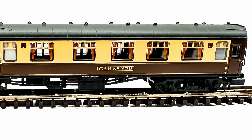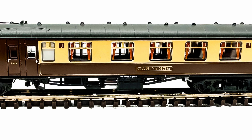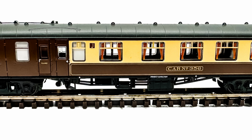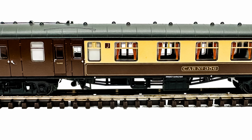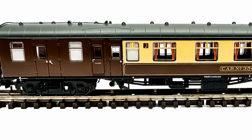Is it worth the money? Well, given the price of models today, I think it's definitely one of the better detailed coaches I've seen, and I'm pretty sure it will be difficult to find one once they've sold out, so I'm pretty sure that they'll retain their value. So yes, I think it is worth the money.